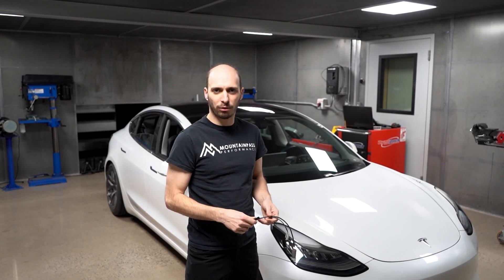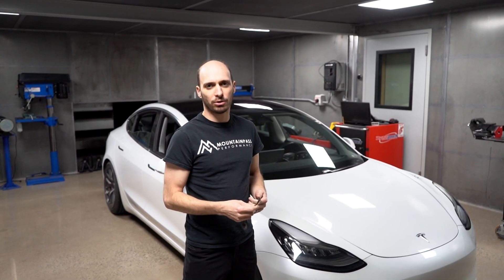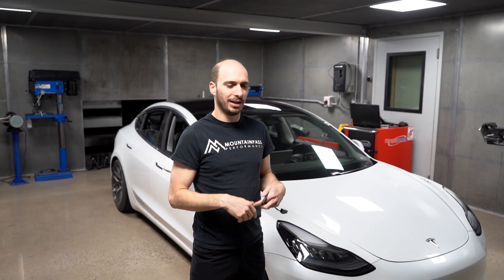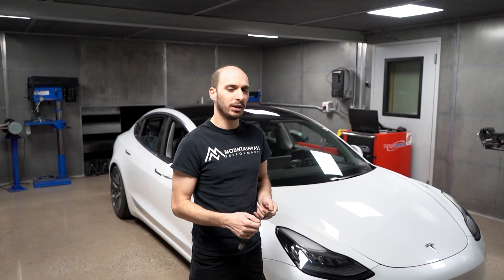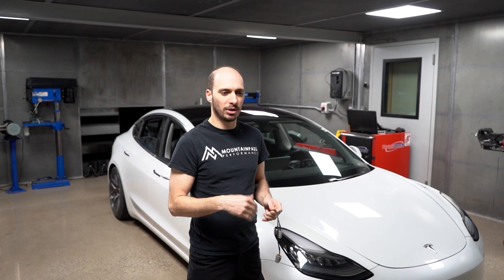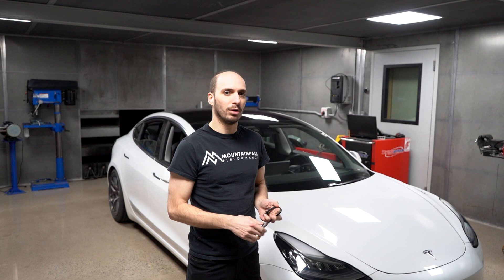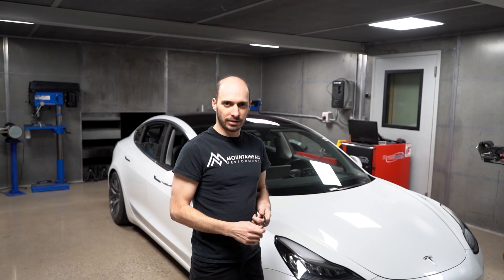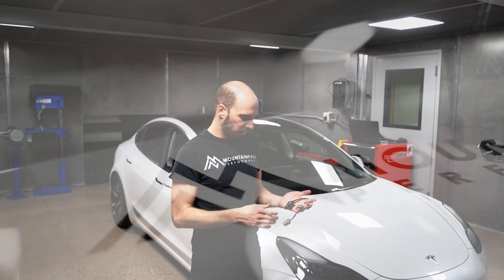Hey guys, Happy New Year. One of the cool things about the Performance Model 3 is that you have track mode. What track mode does is run the car in the maximum cooling state that it can — it maxes out the air conditioning compressor, it maxes out the water pumps, it does everything it can to cool down the system. If you don't have a Performance Model 3, you don't get that level of cooling. There are some improvements Tesla has made, but not to that degree. So we wanted to give that to you guys with long range or standard range Model 3s. This is our cooling party controller.